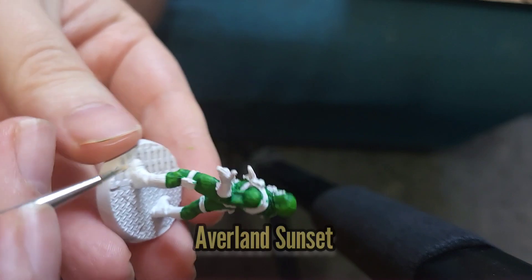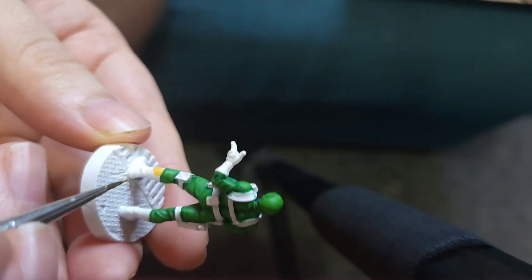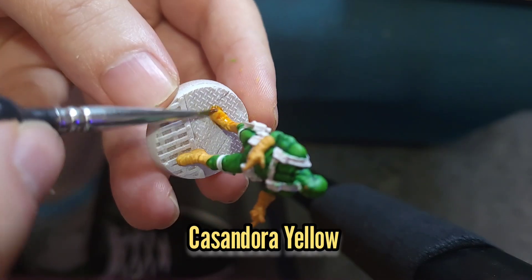I then used Averland Sunset to paint the boots, the gloves and the eye lenses. This was washed with Cassandran Yellow.